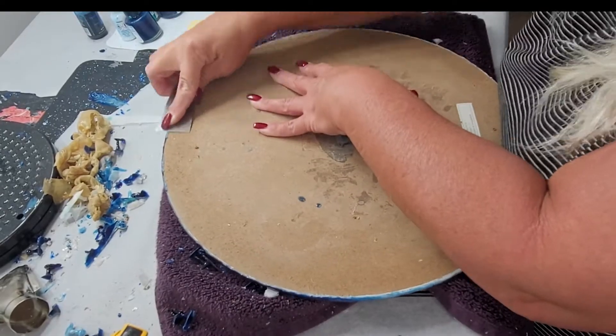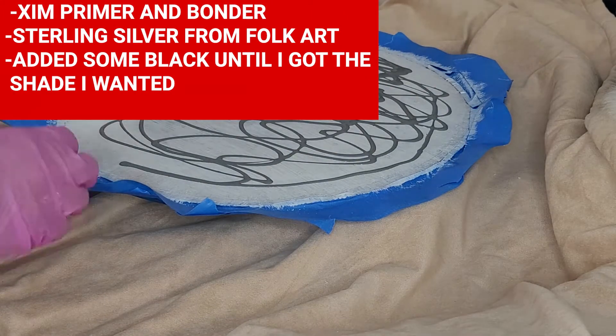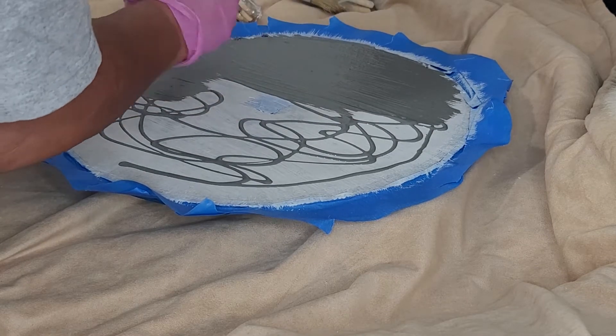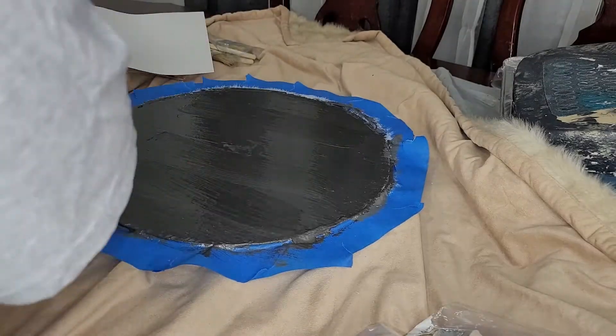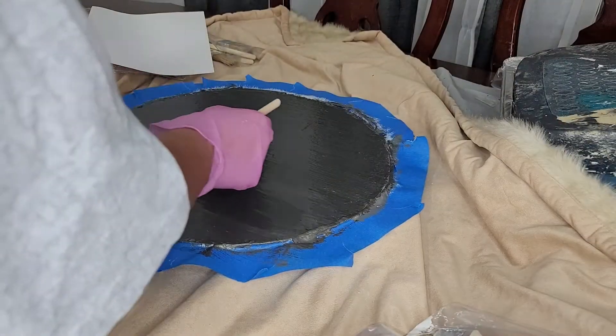Once I got all of this removed, it was fairly clean on the back, but I didn't like the way it looked. I just wanted it to have more of a finished look, so I put some primer down on the back, then some silver cheap acrylic paint that I had, and painted it on there just to give it a semi-finished look.